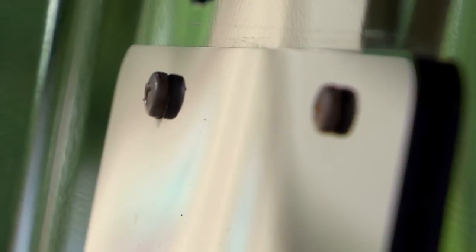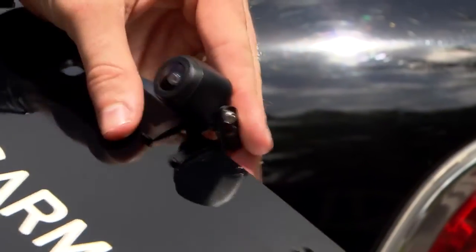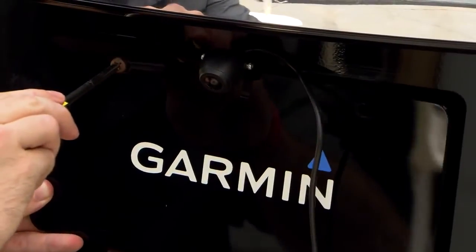The camera bracket can be secured to the license plate using the existing license plate screws. Disconnect the license plate, clip on the camera bracket, and reinstall the license plate.